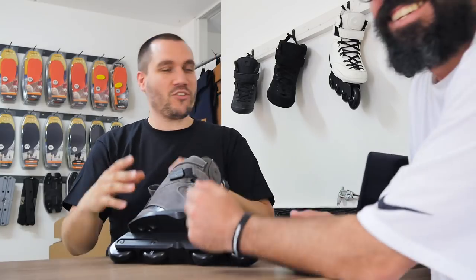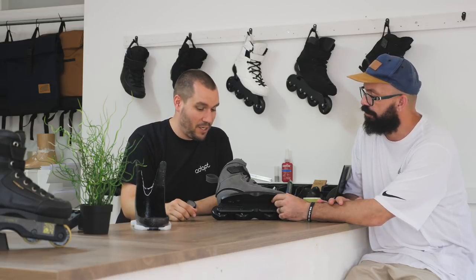Every time you buy one, you actually get a card which is hand-signed by myself and Olga. But sometimes I write something a bit extra. So it's fun.